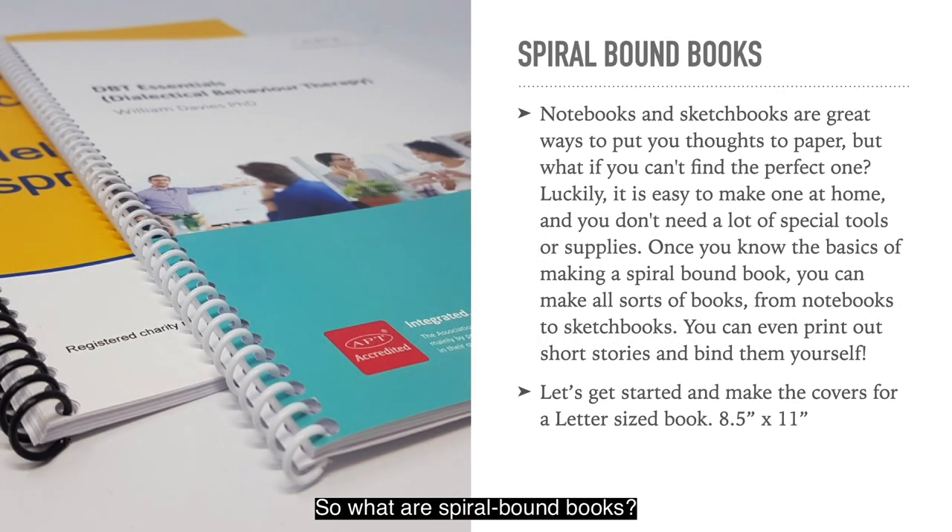So what are spiral bound books? Notebooks and sketchbooks are great ways to put your thoughts on paper, but if you can't find the perfect one, luckily it's easy to make one at home and you don't need a lot of special tools or supplies. Once you know the basics of making a spiral bound book, you can make all sorts of books from notebooks to sketchbooks. You can even print out short stories and bind them yourself.